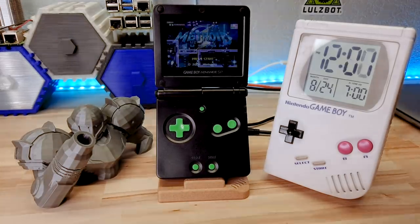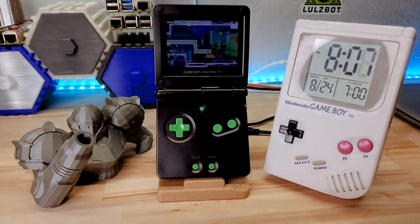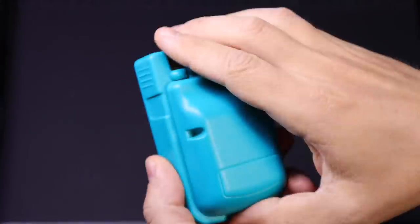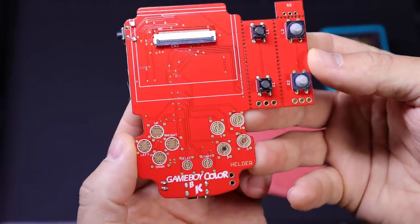I ran a battery rundown test on an AGS-101 at full brightness running the Metroid Fusion demo loop, so that's about what you can expect under those conditions. He also recently launched kits for turning old Burger King Game Boy Color toys into actual Game Boys — pretty awesome.